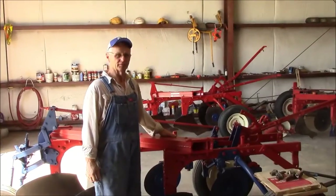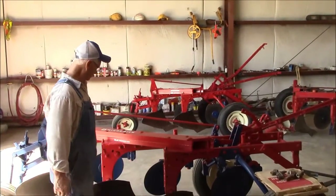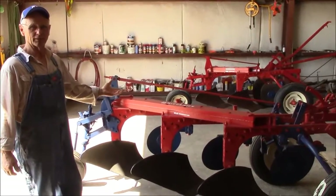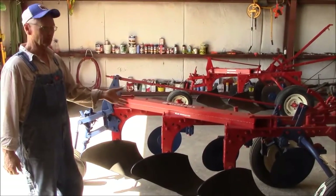Hello again, Red Bids Bill here. I just got finished with a number 60 two-three bottom plow. In other words, you can make a two bottom out of it or you can make a three. And this one's got a hydraulic lift.